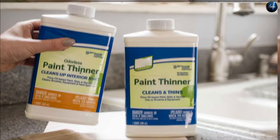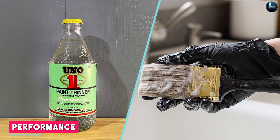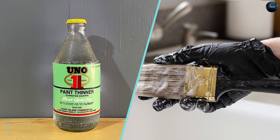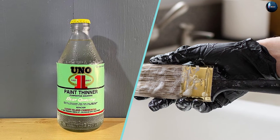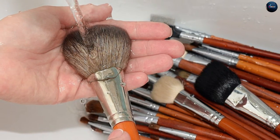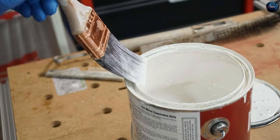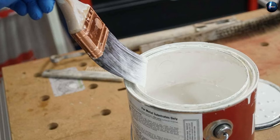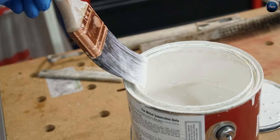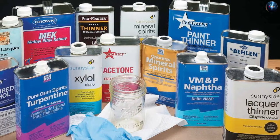It's important to choose the right paint thinner for the type of paint you're using to ensure optimal results. When it comes to performance, brush cleaners are designed to effectively remove paint and other residues from brushes, keeping them in good condition for future use. Paint thinners are designed to help achieve a smoother and more consistent application, reducing brush marks and improving the overall appearance of the painted surface.